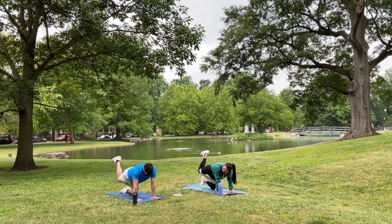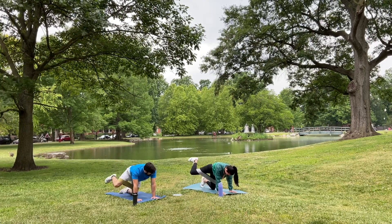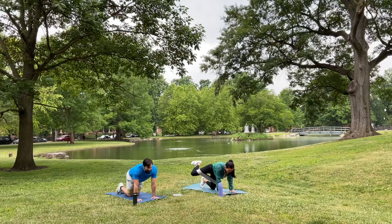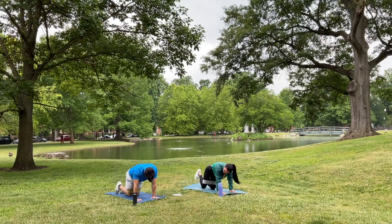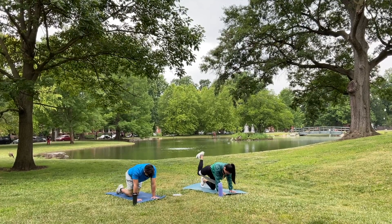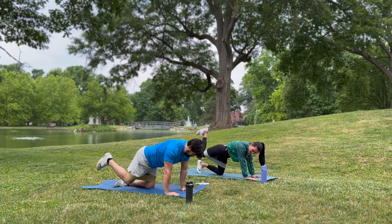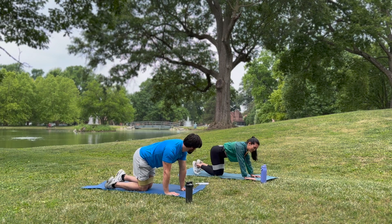Mind-muscle connection. Thirty seconds to go, and then we switch to the other side and move into some core. Last 15 seconds. Squeeze, squeeze, squeeze. Hips looking down, shoulders looking down. Don't stop the movement — I know it's burning. Let it burn. Great job.